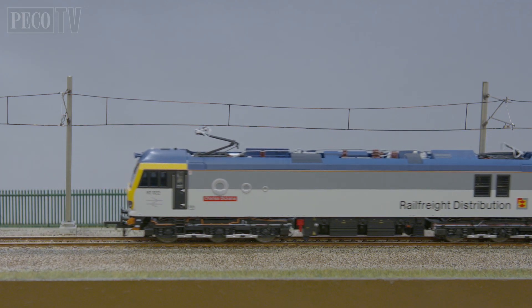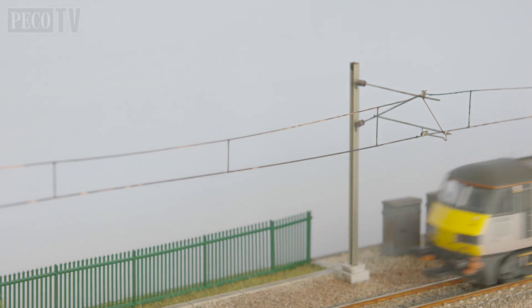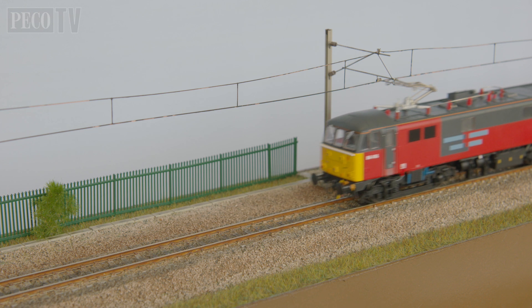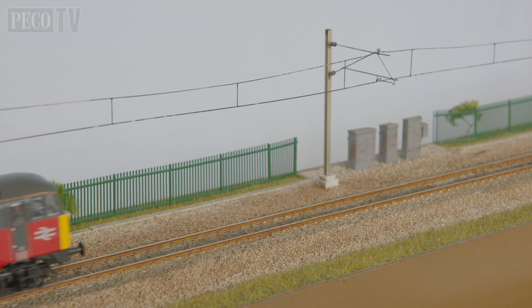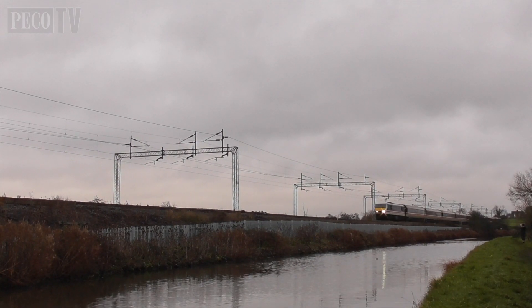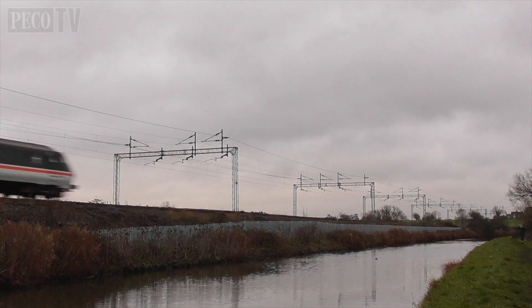There has never been a better time to model in OO/4mm scale in the United Kingdom, and with super high fidelity models and locomotives now available on the market, it's only right to give them the correct track and overhead catenary system produced by Peco. Before we end, I wanted to mention that further developments of our catenary system are due to happen in the near future, so watch this space. Until the next time, stay safe and keep modelling.